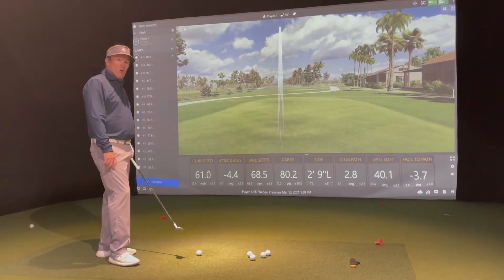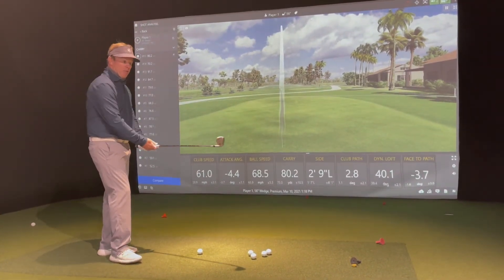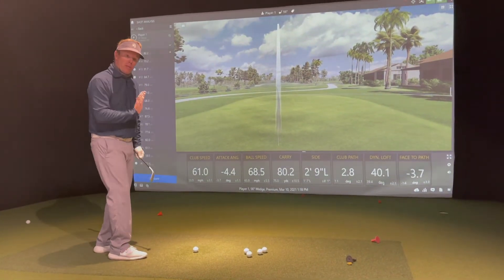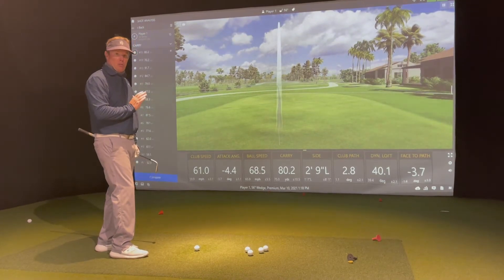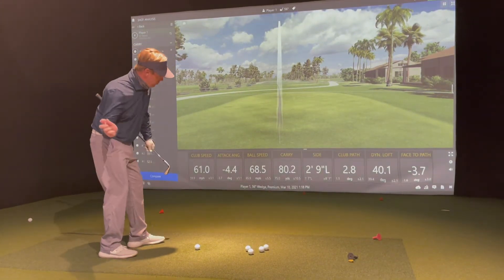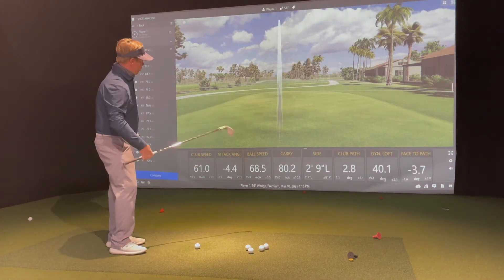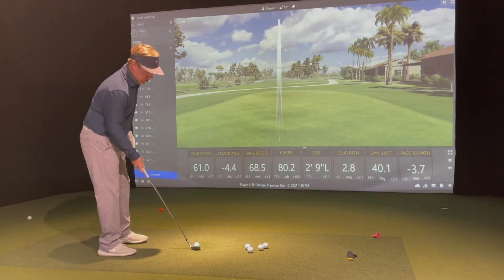Distance control — what I like is I actually like to feel the same length of swing on each shot, and then it's just a matter of feeling the speed of body rotation. So it'd almost be like if I'm going to underhand toss the ball to the target — say if I want the ball to go about 60 yards, I've got my sand wedge here, 56 degree.